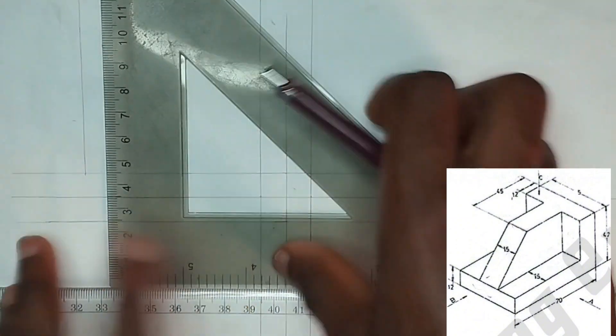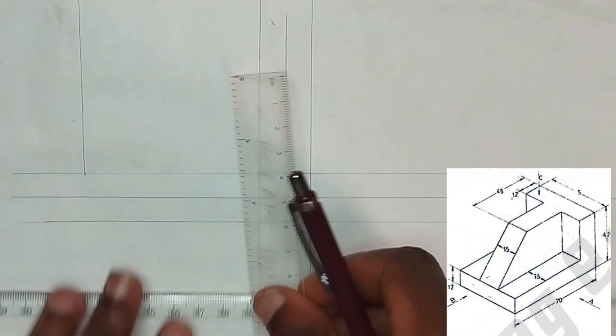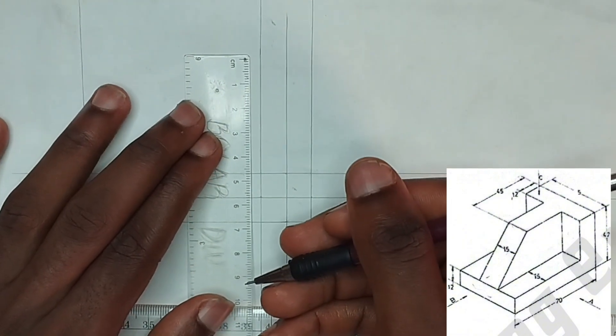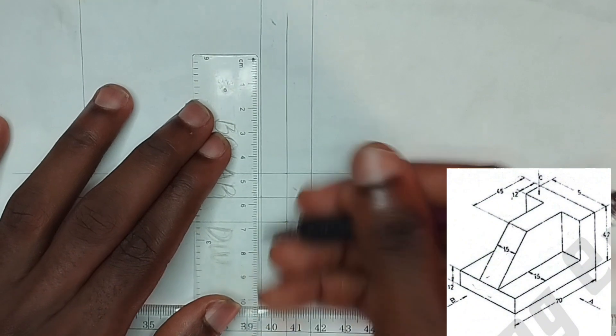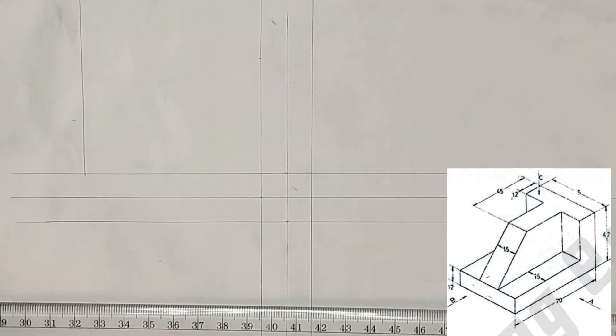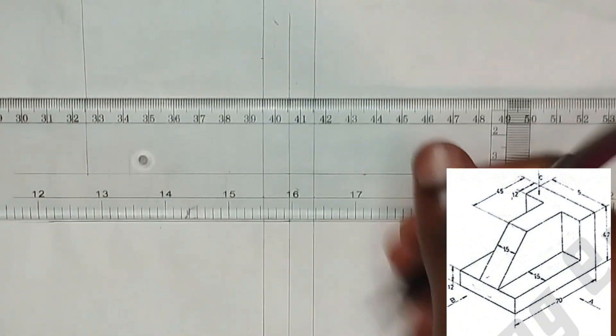We draw our horizontal line upward. From here, 47 millimeters — and 47 millimeters here also.